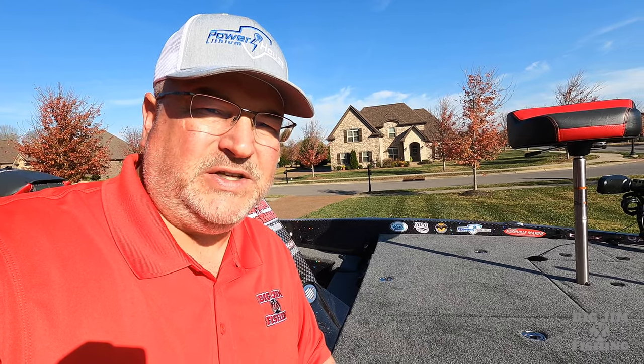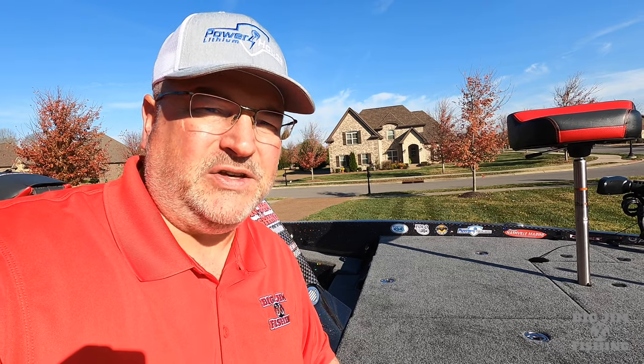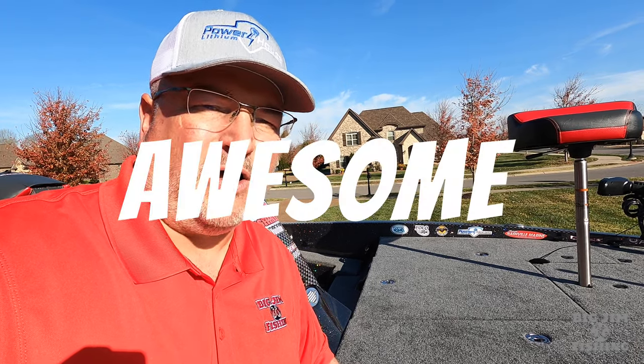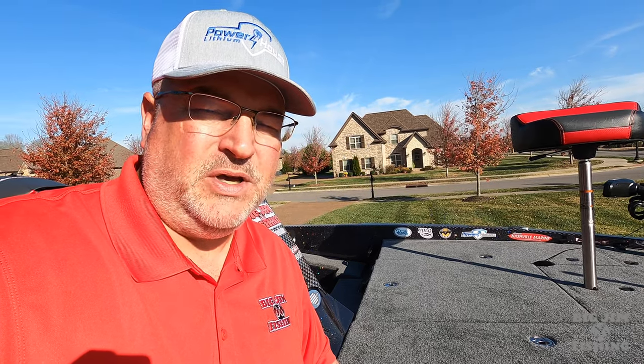So guys, you've been thinking about getting lithium batteries for your boat. On today's video, I want to show you my setup. I have a custom setup — it is the most awesome battery setup that you can get for your boat. So without further ado, let's go to the back of the boat and let me show you my setup.